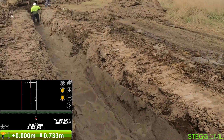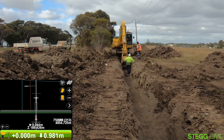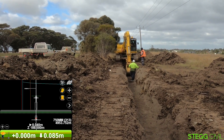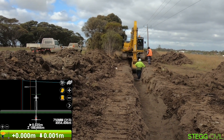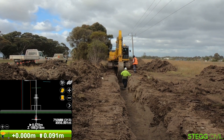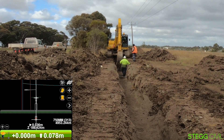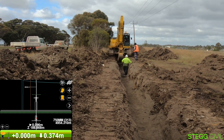We're here on site with Armstrong Excavations, excavating a long pipeline which has a series of bores and open trench areas. Phil's in the digger there and he is looking at his screen, just double-checking his dig depth is down to exactly what he wants.